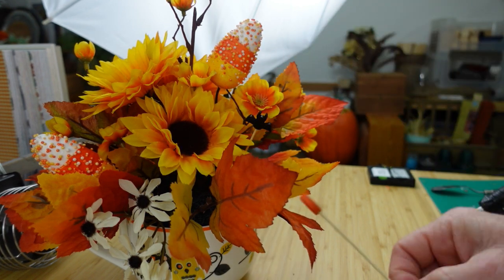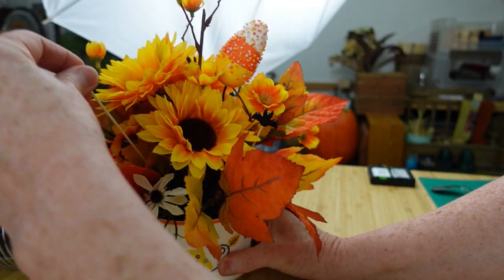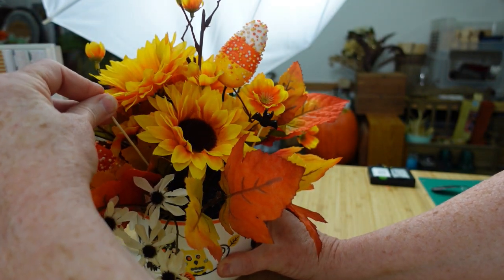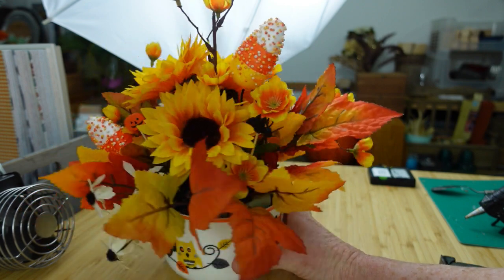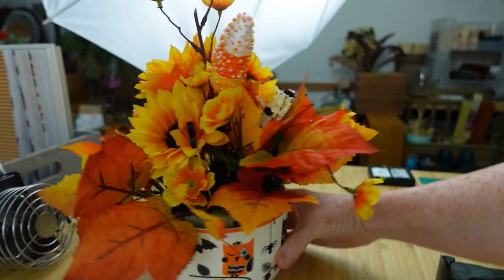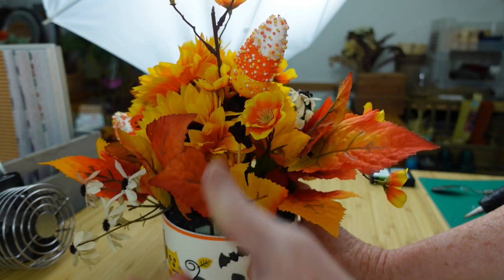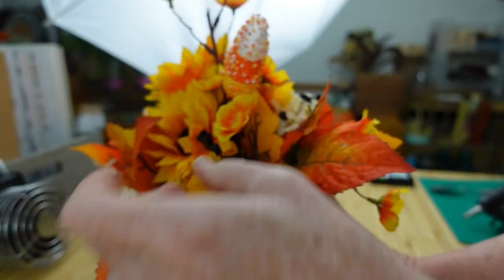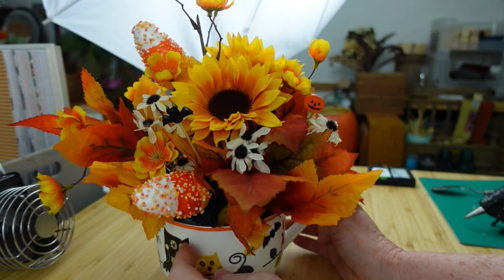Really cute. And this is so cute — this would be the cutest little get well cup or for an office desk, that would be so cute. Go back through and make sure you have everything exactly how you like it, cover up your foam — you don't want any of that showing. I like this. This is cute.